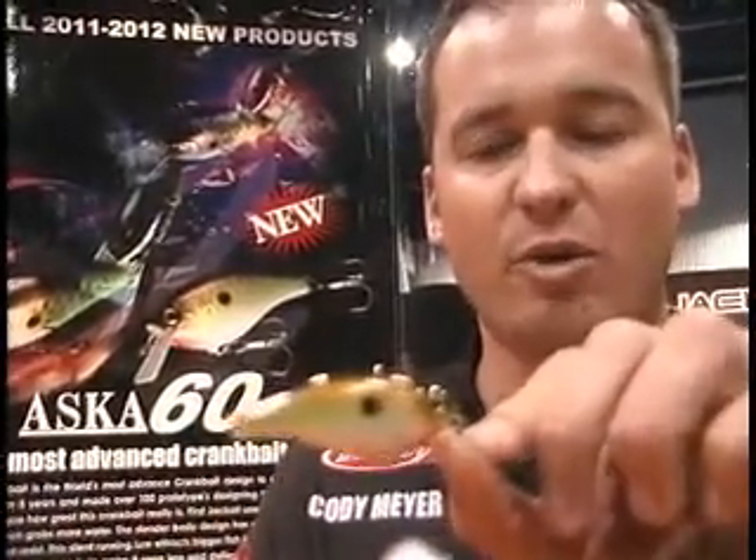It's got a real fast wobble and incredible action. Every bait is going to run perfectly straight out of the package. All of these crankbaits come standard with Owner hooks, so whether you're a tournament fisherman or not, you can pull it out of the package and it's tournament ready.